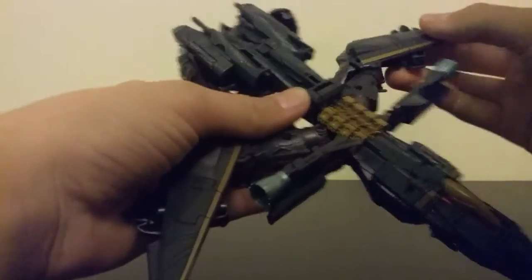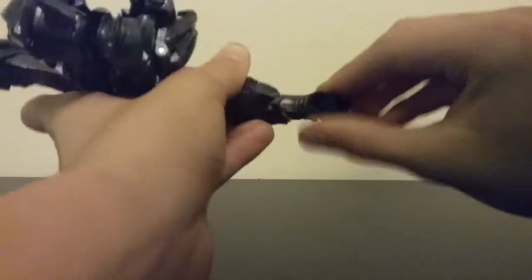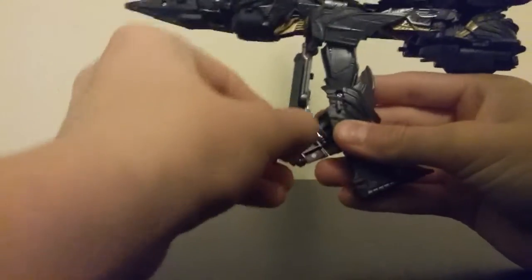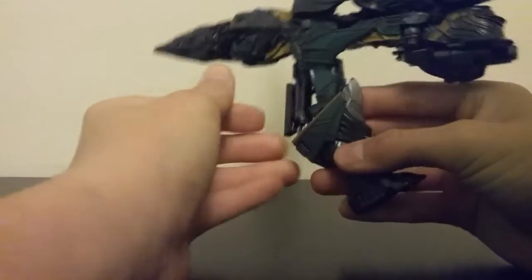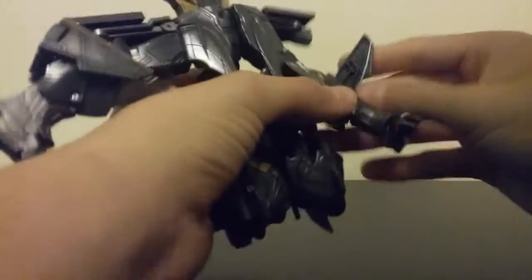Coming around to the legs — the legs are pretty simple. What you do is the foot tabs into the wing, you're going to untab that and rotate the foot out, then swivel the actual foot itself. Then you're going to come around to the legs — there's a tab right here and a tab hole. The whole wing section will just bend and wrap around his thigh, and that will just peg in just like so. Do that on both sides. Untab the foot, rotate it out, then fold the foot. Rotate the wing around just like so.